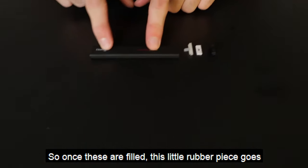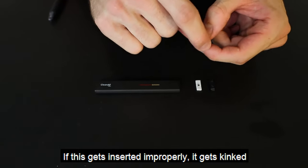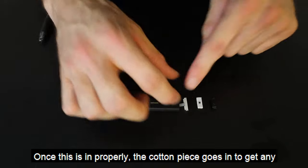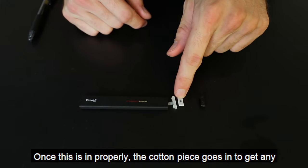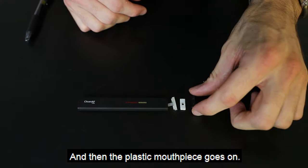So once these are filled, this little rubber piece goes in there and that's what makes sure the airflow works. If this gets inserted improperly, it gets kinked and then there's no airflow. Once this is in properly, the cotton piece goes in to keep juice from going in your mouth, and then the plastic mouthpiece goes on.